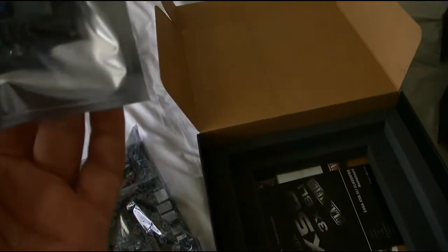I've never messed with EVGA before, so this will be my first time playing with it.